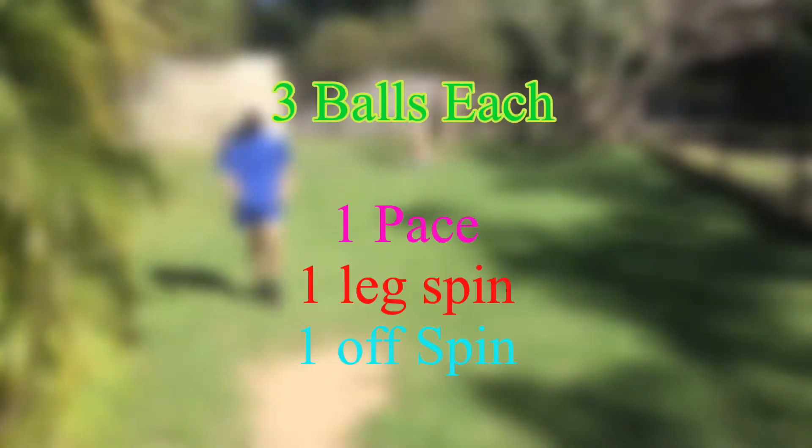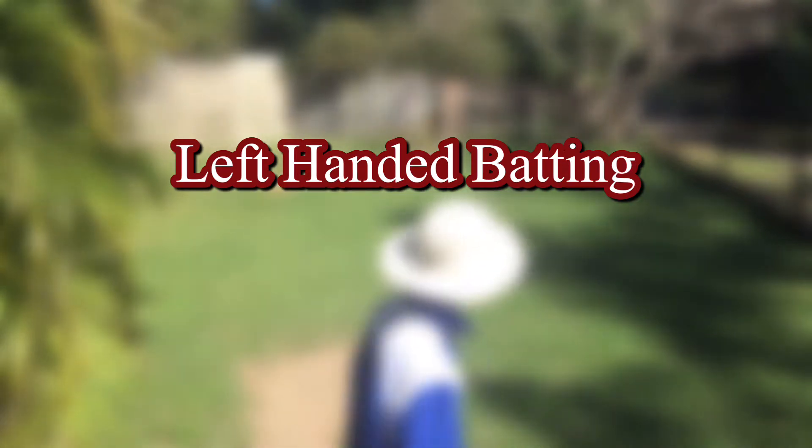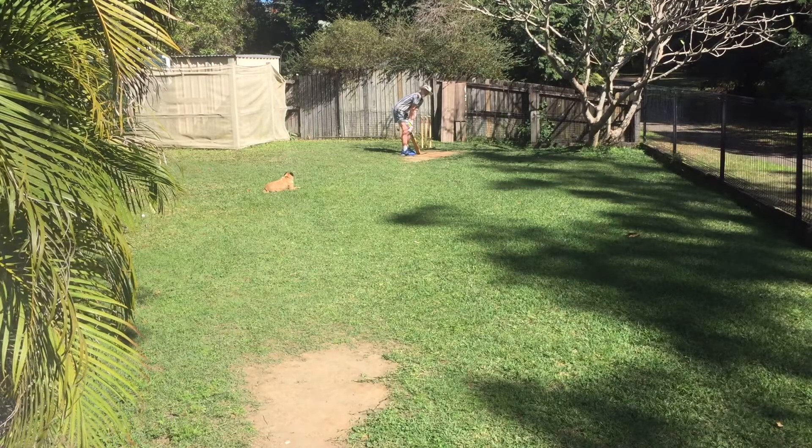Here we go, let's get into the Bangladesh vs. Afghanistan Super Over. Three balls each, one pace, one leg spin and one off spin. Have to bat opposite handed, which is left handed for us. Let's get into it.